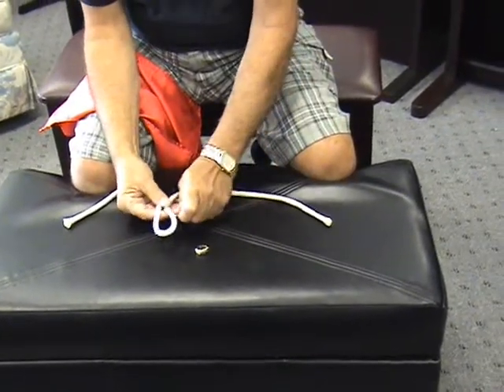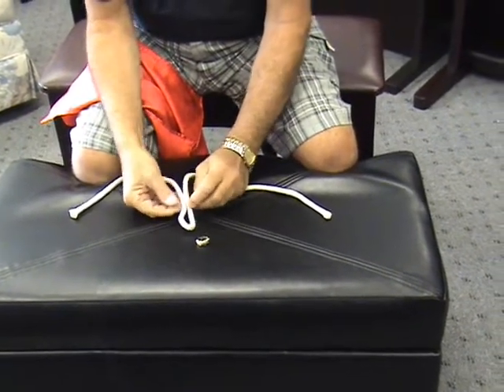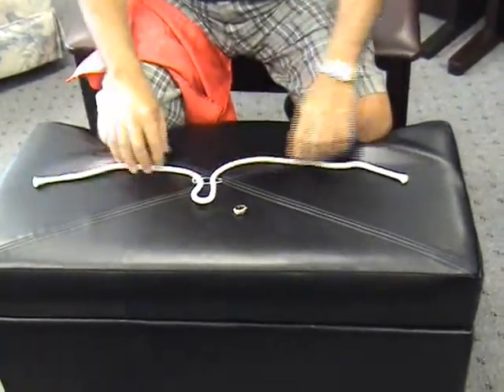The place where the magic is going to happen, I'm going to isolate with a safety pin. This is where I'm going to put the ring on the rope, right there, and I want it isolated.